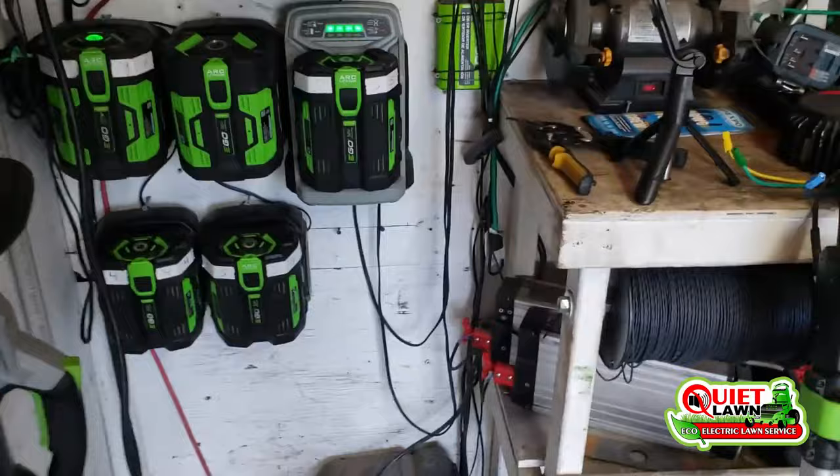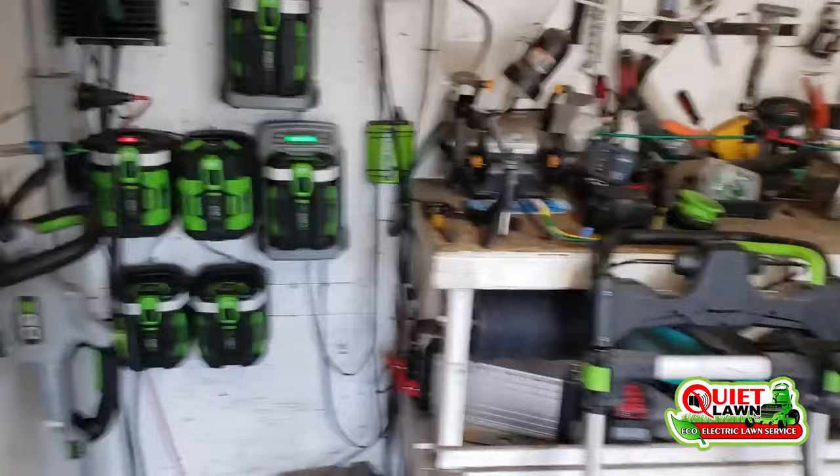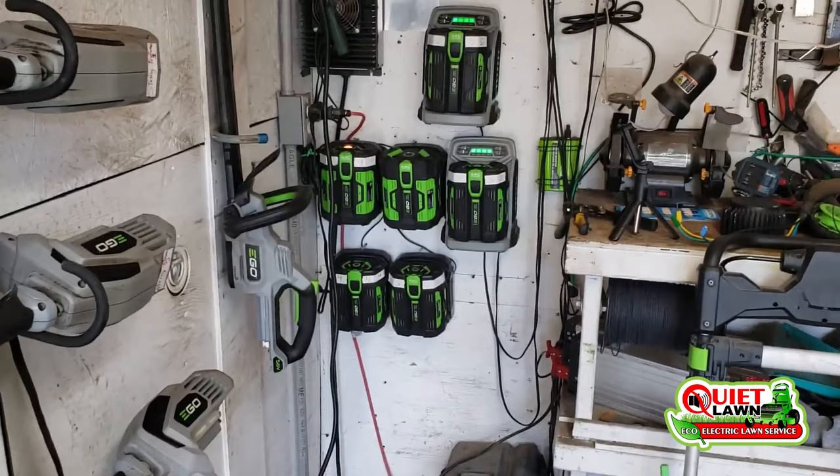There are other nice benefits that come with using electric, especially when you're out working. We can use the inverter and our batteries to run the lights on the truck, run equipment, an air pump to pump up tires, or even a saw. There are just a lot of things you can do out in the field that are helpful when you have a source of electricity.